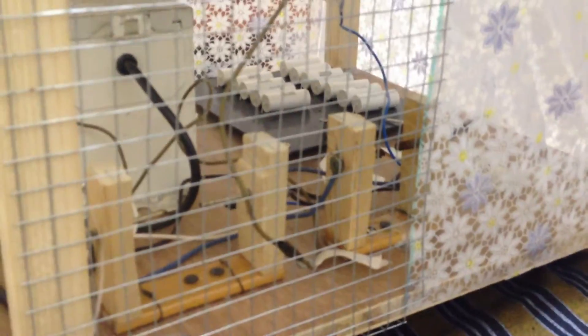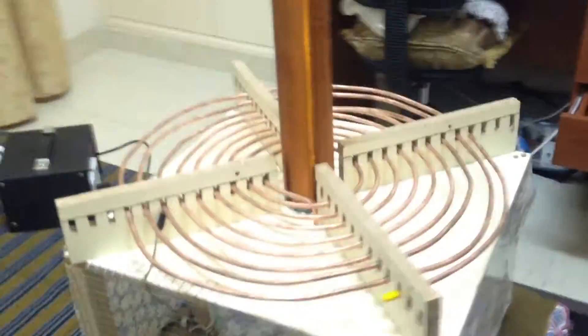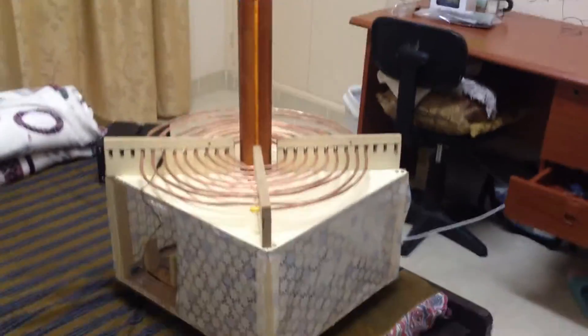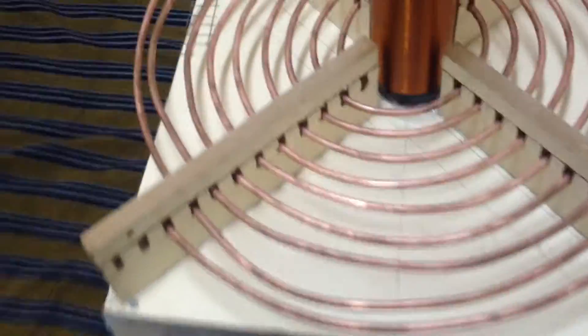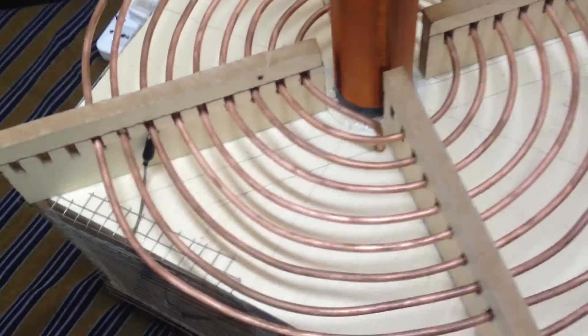Those are the MMC capacitors, this is the main spark gap right there, and that's the safety spark gap for the capacitor — if the voltage gets too high it does not destroy the NST, which is right there. It's actually a 15,000 volt 30 milliamp neon sign transformer. I have decreased the coils; I now have eight coils and the tuning point is right here at 6.28, so that's when I get the maximum amount of spark output from the toroid.